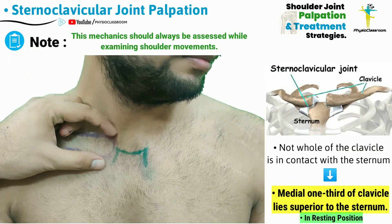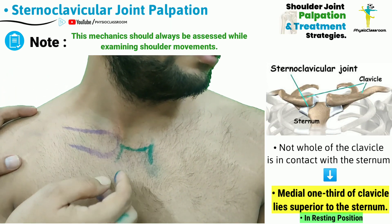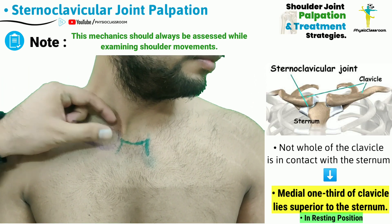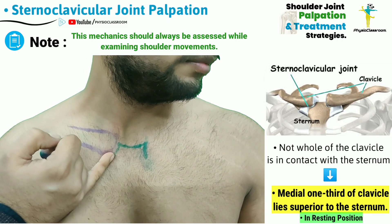If we can observe here, not the whole of the medial end of the clavicle is in contact with the articular surface of the sternum. Almost one-third of the medial end of the clavicle is actually lying superior to the actual position of the sternoclavicular joint space.